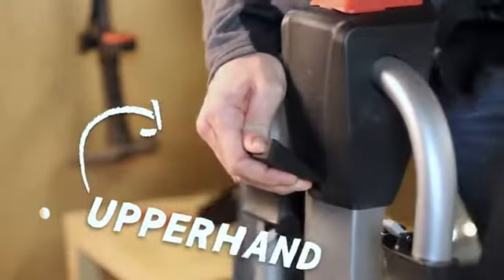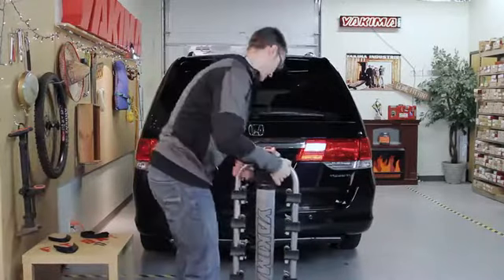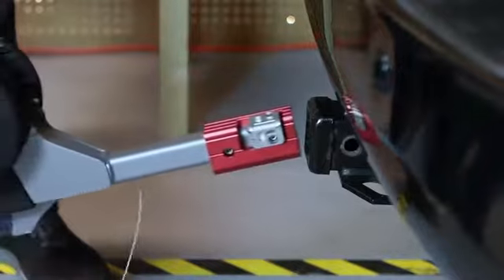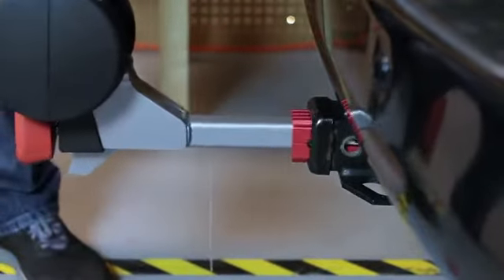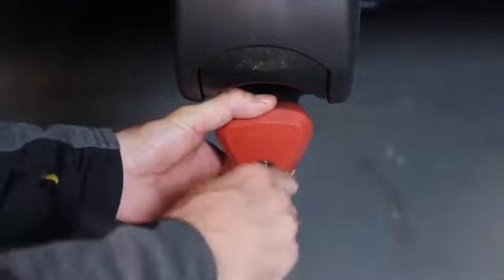Simply pull the upper hand control and extend the tongue. Insert the tongue into the hitch receiver. Once you line up the holes, install the safety pin. Then turn the speed knob to tighten and lock. It's that quick to install.